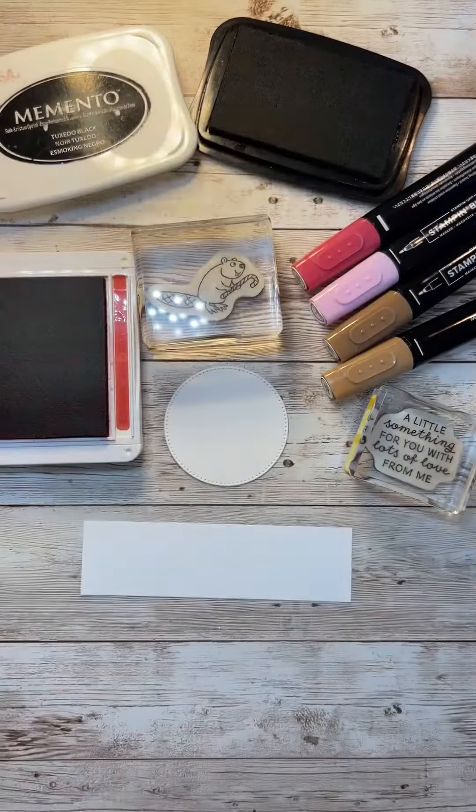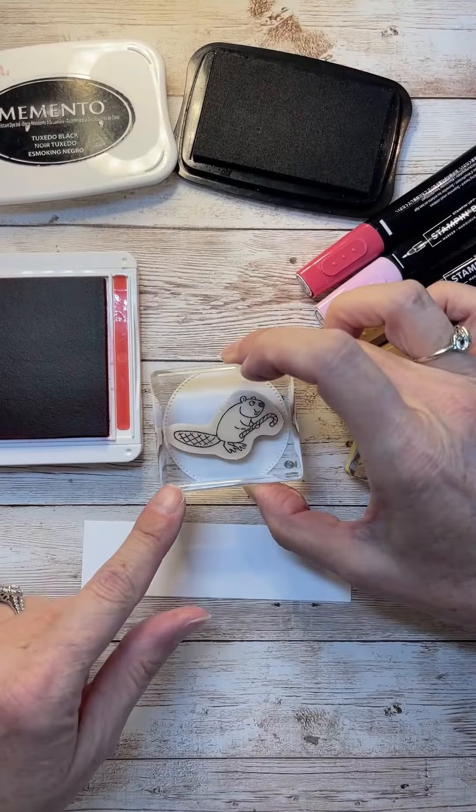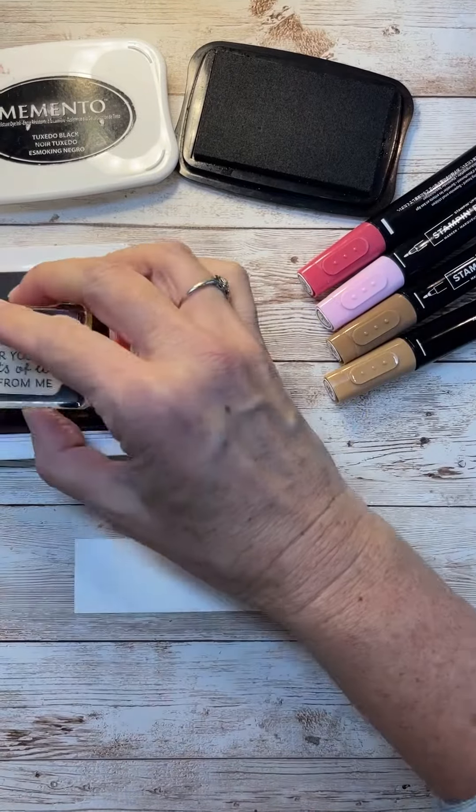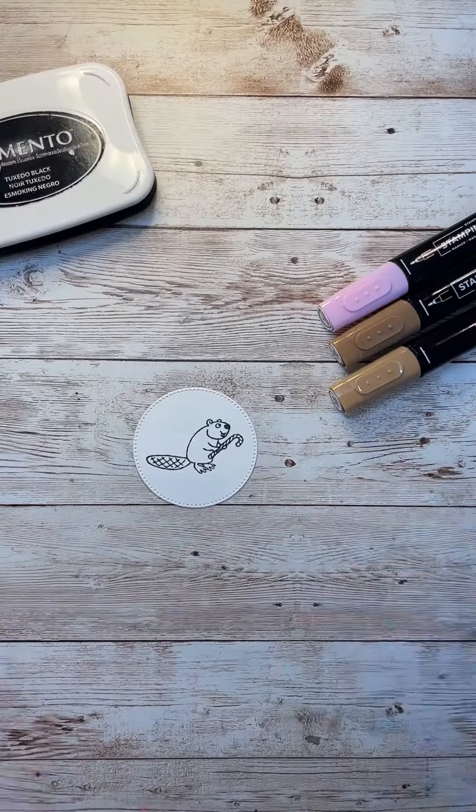I went a little crazy on this Christmas card today and I pulled in all kinds of different products. I don't usually use this many products on one card, but I was just kind of having fun and I just kept pulling things out.